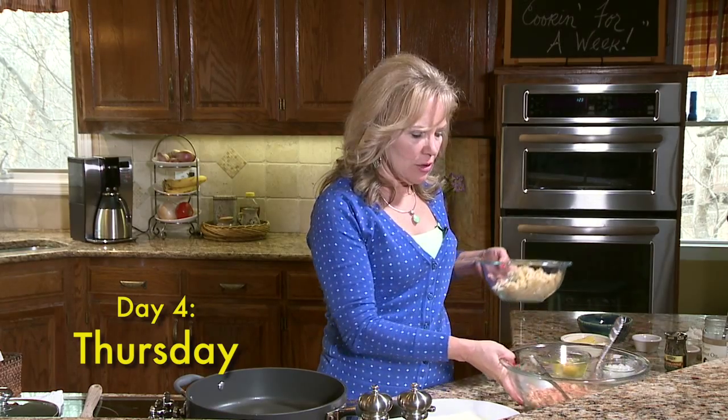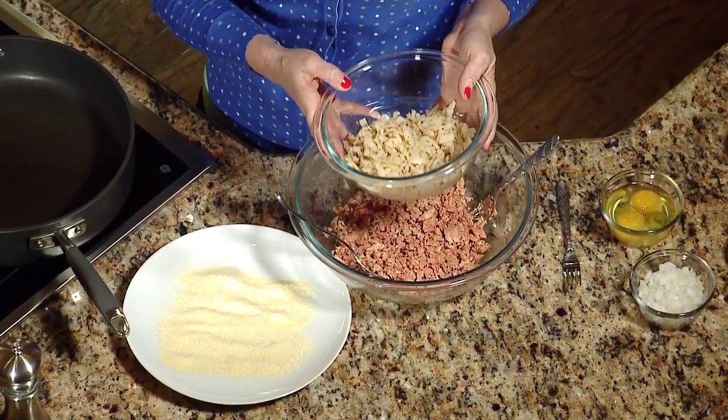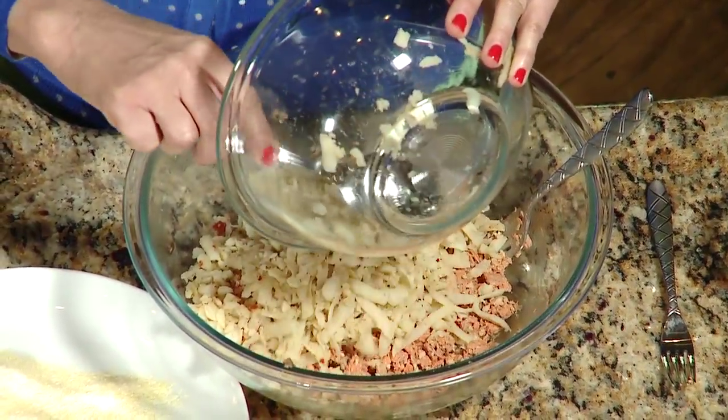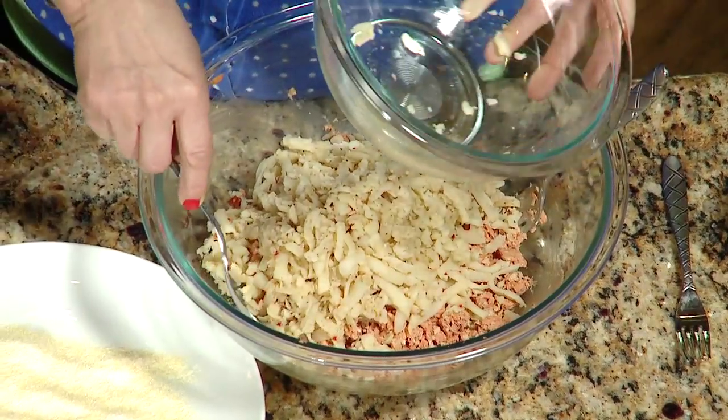All right, let's get busy with this recipe. I found this recipe and I've tweaked it up a couple of times, and I think you're really going to like it. We're going to start with some regular canned salmon — I like the red salmon, I like the wild salmon, it has a lot of omega-3. And to that, the really fun part, we're adding two cups of hash brown potatoes. I chose the kind that have the peppers and the onions.